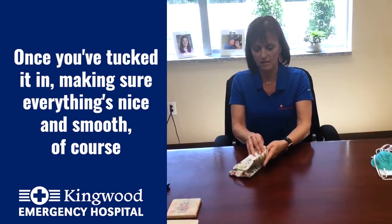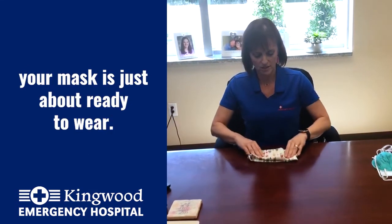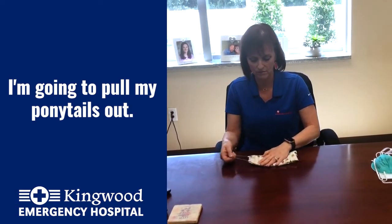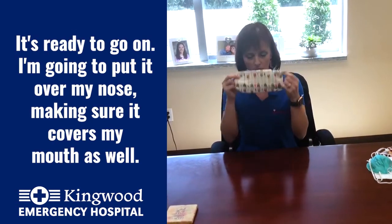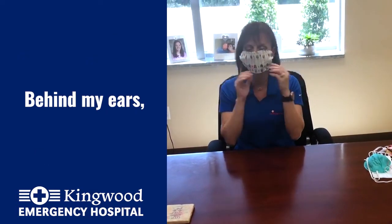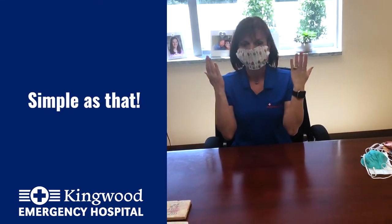Once you've tucked it in, making sure everything's nice and smooth, your mask is just about ready to wear. I'm going to pull my ponytails out and it's ready to go on. I'm going to put it over my nose, making sure it covers my mouth as well, loop it behind my ears, and I'm ready to go. Simple as that.